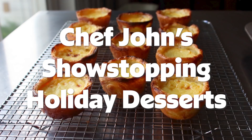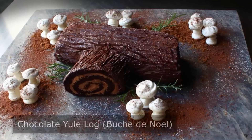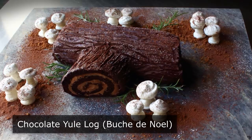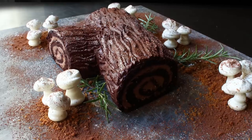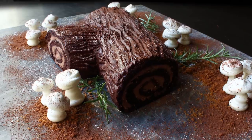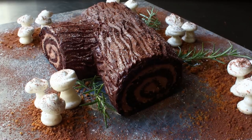Hello, this is Chef John from FoodWishes.com with Chocolate Yule Log. I don't think I'm going out on a limb when I say many home cooks would not attempt something like this because they assume it involves many components, lots of steps, and super advanced culinary skills to make. Well, I'm very happy to tell you that only two out of those three things are true, because while this does require a little bit of time and effort, the techniques involved in making this Bûche de Noël are actually quite simple, especially if you have a video that shows you how to do them.